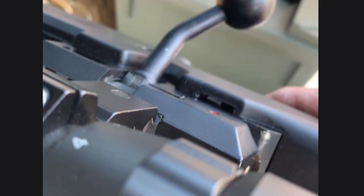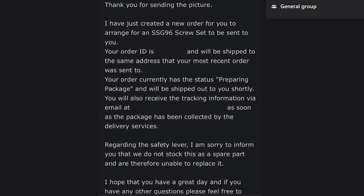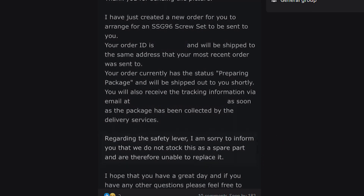Yesterday I saw a post from a chap who, on the first day of taking his SSG-96 out into the field, he broke the safety switch. Apart from being jealous that he was actually able to take his new rifle out and play with it, I was really sad that this happened. Later that day he posted a screenshot from the Novritsch support people who said that they wouldn't replace the part.